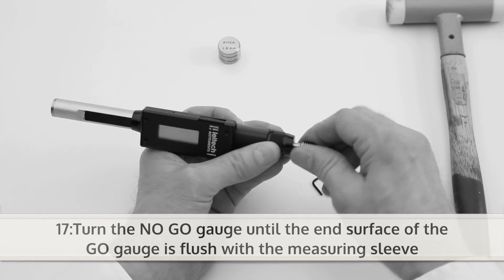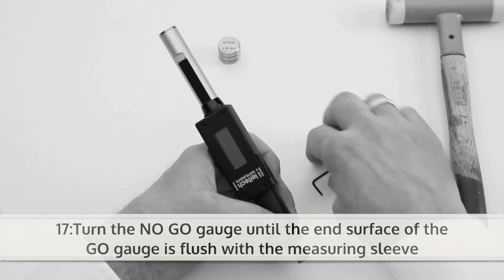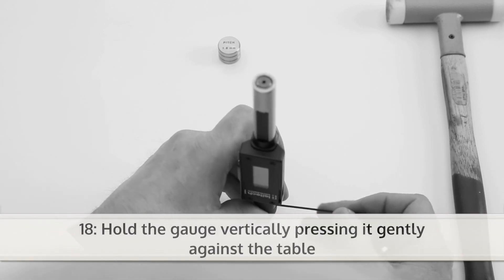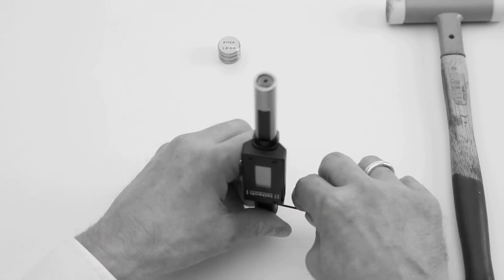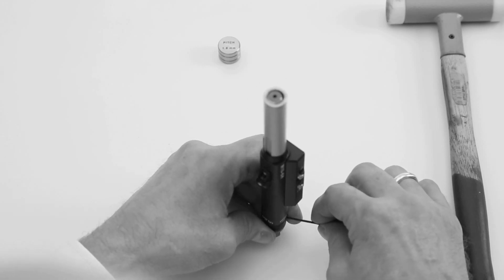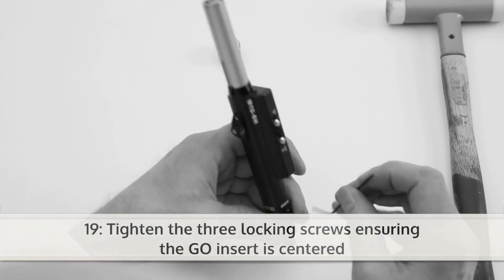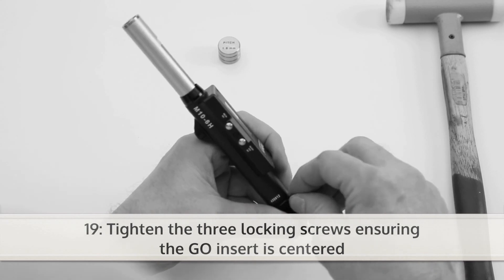Turn the no-go gauge until the end surface of the go gauge is flush with the measuring sleeve. Next, hold the gauge vertically, pressing it gently against the table. Now you can tighten the three locking screws, ensuring the go insert is centered.